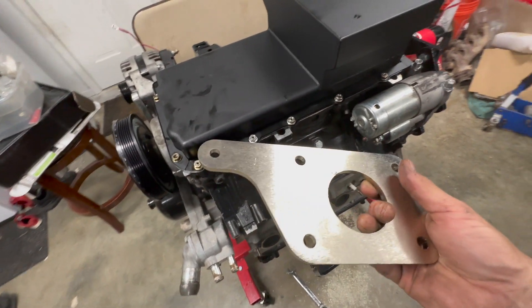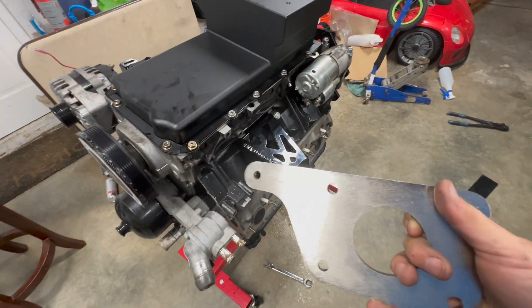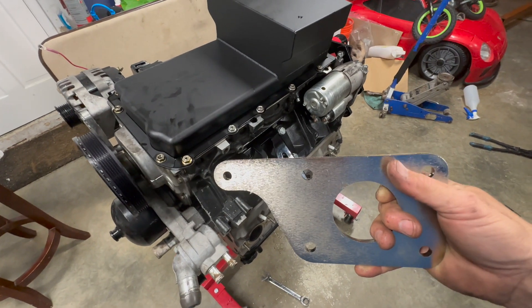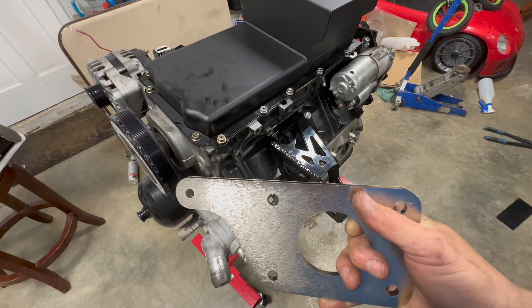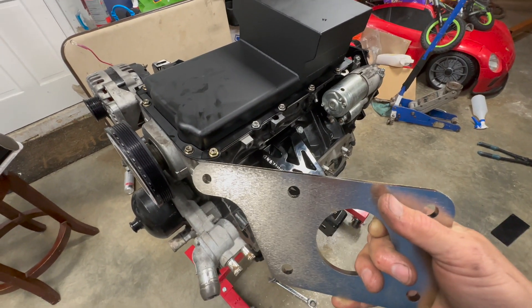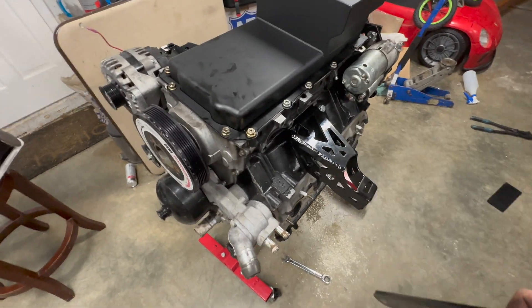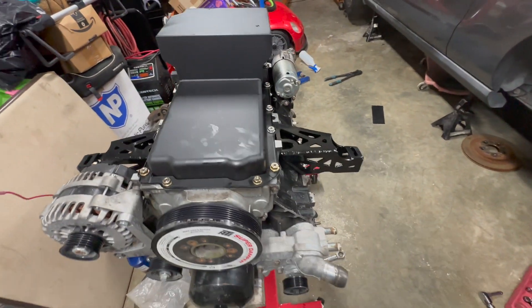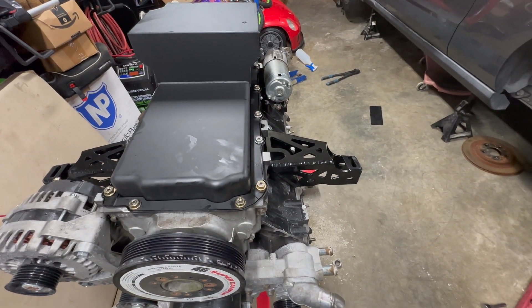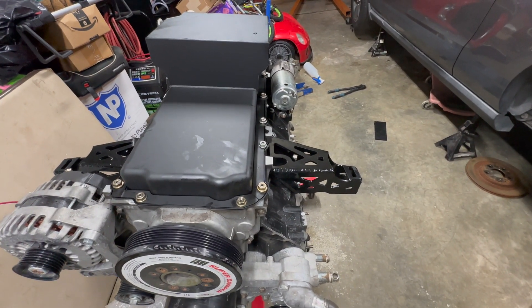Some people just run two bolts — whatever you want to do. Another issue is the motor ends up about a half inch too far toward the driver's side, but the Borschlag mounts put everything in perfect alignment. I also ordered their transmission mount — they make it for a T56 Magnum XL.